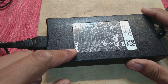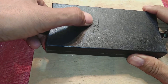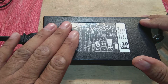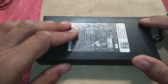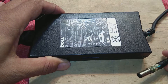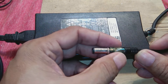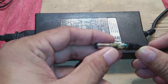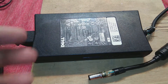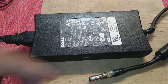We have this Dell power supply for a laptop. It has a problem - it's not switching on the laptop or charging the battery. Here is the jack, and this is also not insulated. The insulation had been broken by the user and he complained that it's not charging, it's not working. We are going to power it up and show you the voltage.